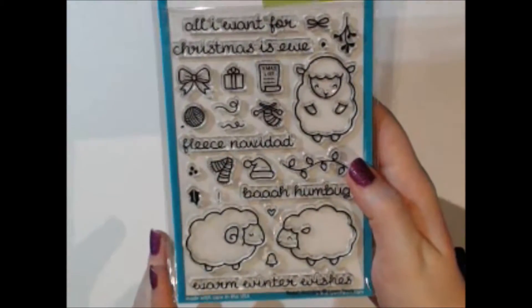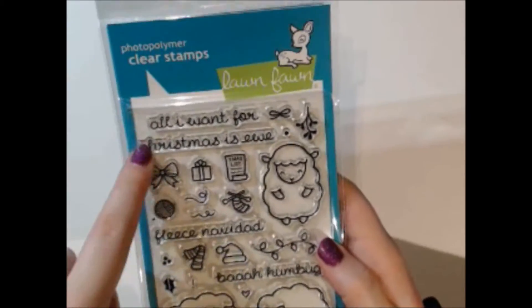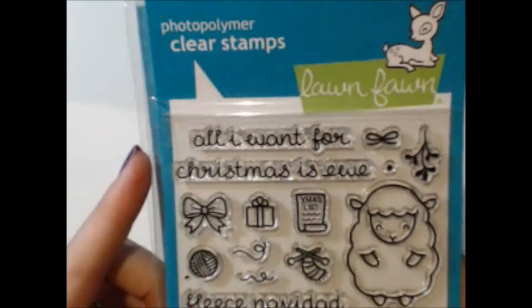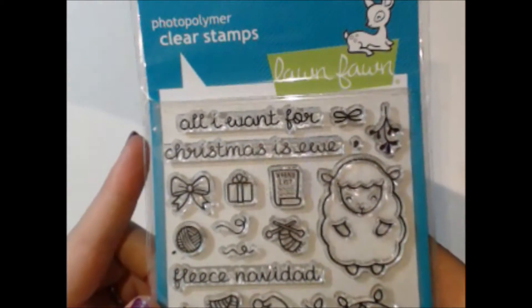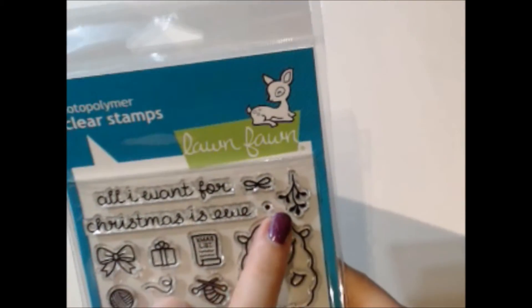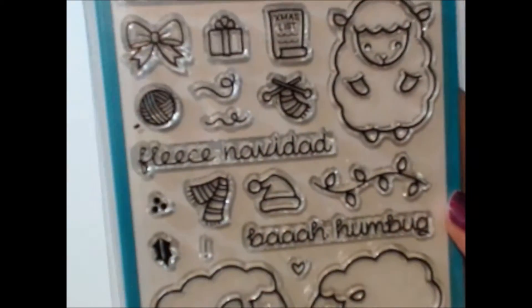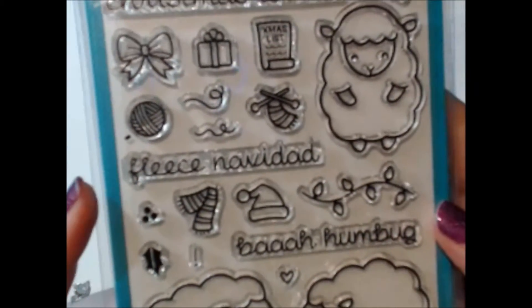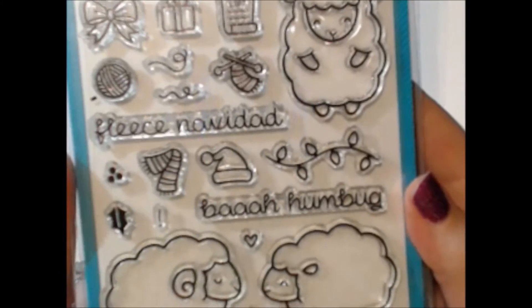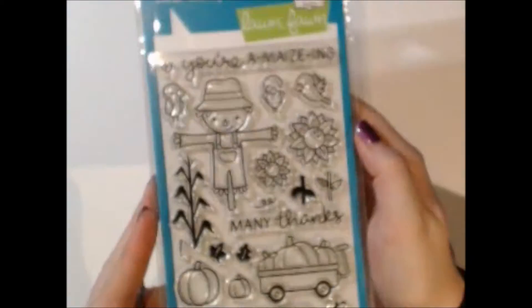This one is so cute — it's called Bah Humbug and it's a bunch of sheep. It says 'All I Want for Christmas Is You,' and you can see all these adorable little extra pieces that let you dress up your card and make every single one individual. There's also 'Fleece Navidad' and 'Bah Humbug' sentiments in there — some really cute sets.